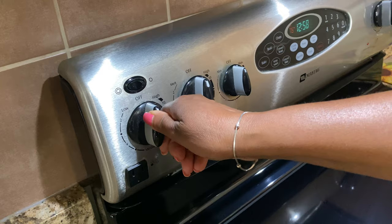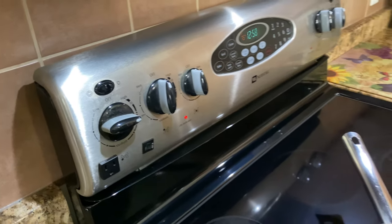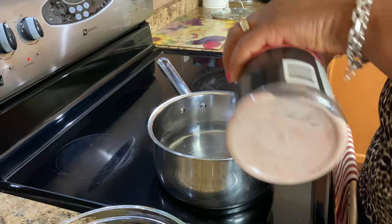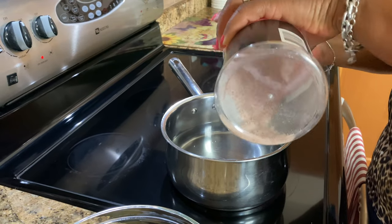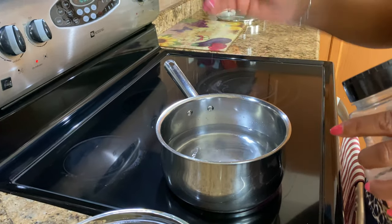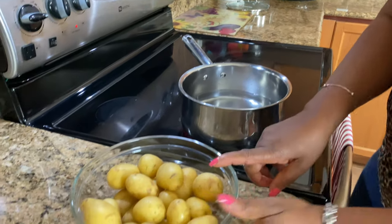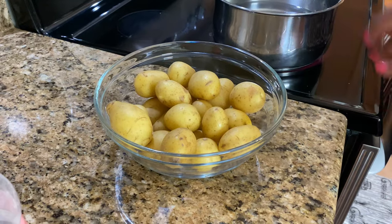First step, I'm going to turn this stove on. I have some water here in a pot and I'm going to add some salt to it — a little bit more. What I'm doing is going to boil these potatoes before I roast them. In the meantime, I'm going to fry up some bacon.